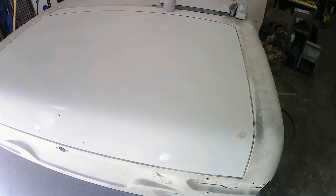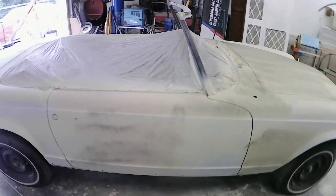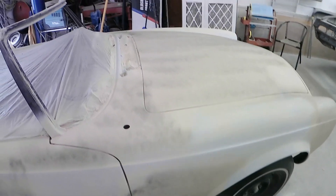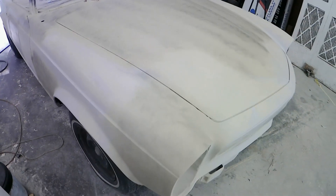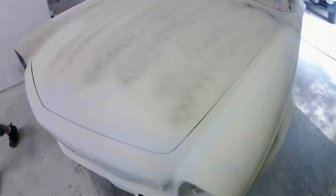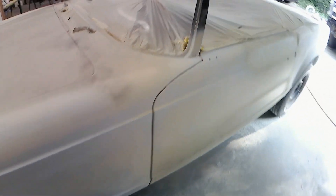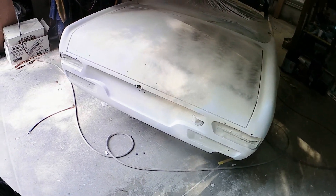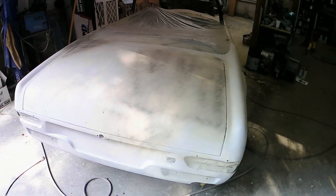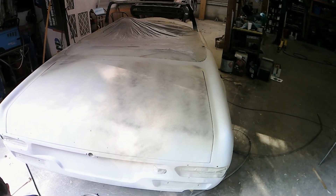After block sanding our feather fill primer, I identified the low areas and repaired them with a light skim coat of polyester filler. The hood was probably the worst. I've reprimed those repaired areas and re-guide coated them so I can re-block sand everything and make sure it's all nice, smooth, and flat with no more low spots. We just have a few areas to go back over, and then we can go ahead and recoat the entire car with a 2K surface primer.